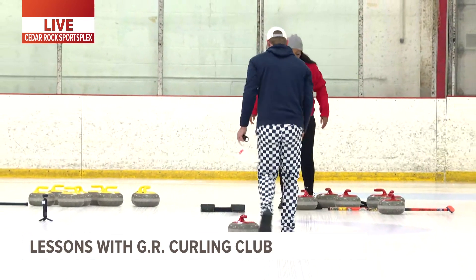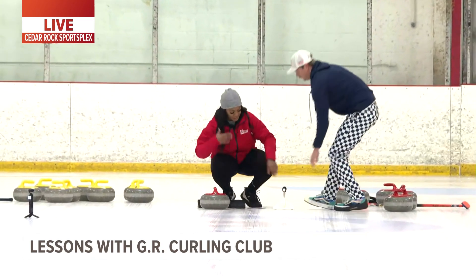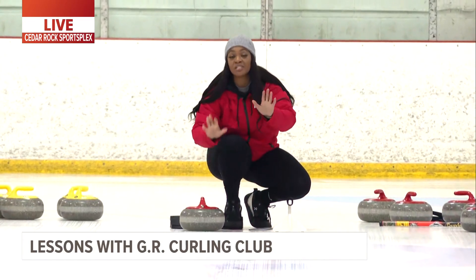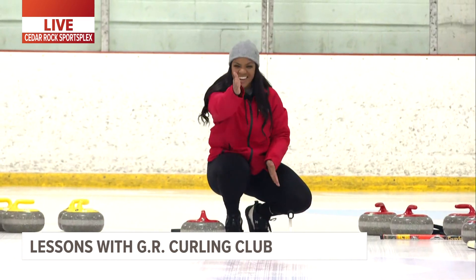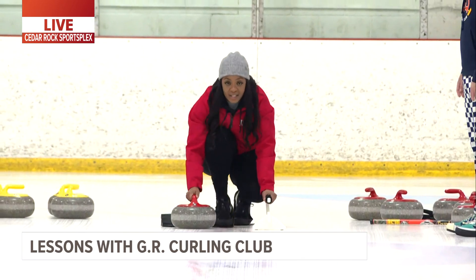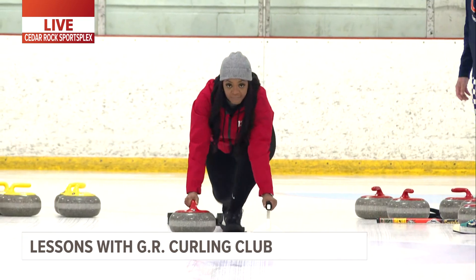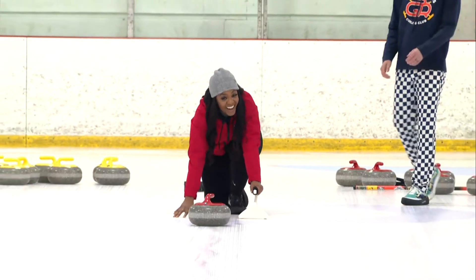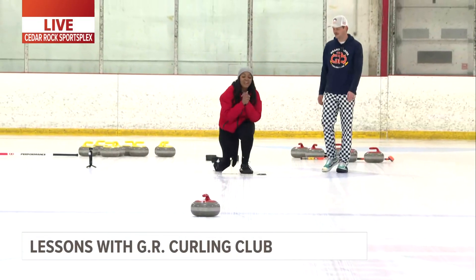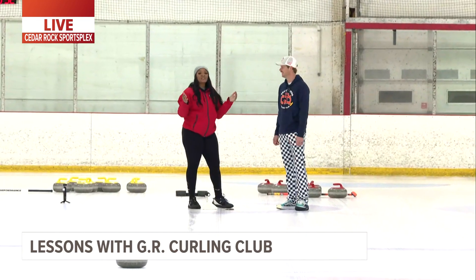I've been practicing but let me tell you, core strength needs a little work. Got my stone, I'm getting in the hack here. The basics — I'm just gonna try to stay afloat, try not to fall, that's the goal. Here we go! I'm throwing — that's a win, I'm gonna declare that a win!